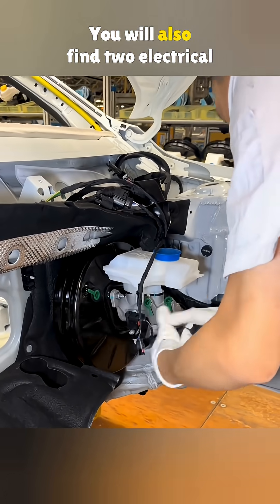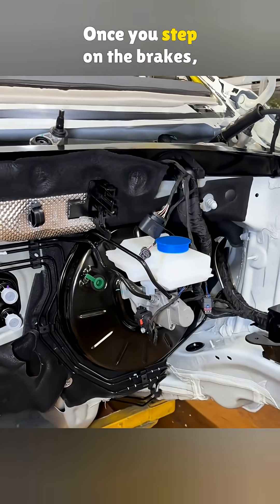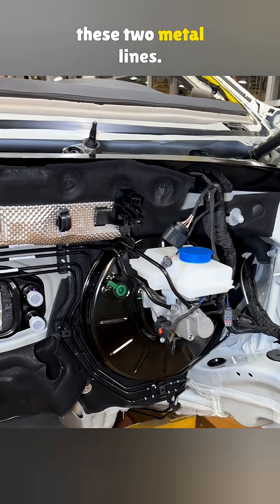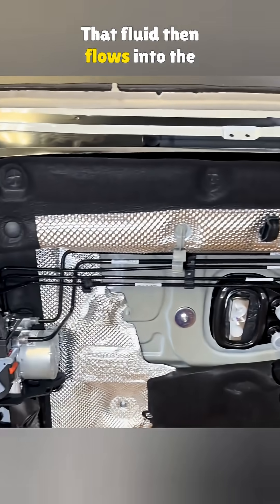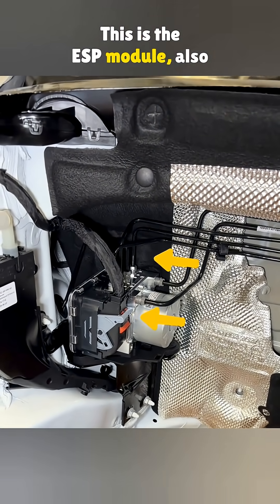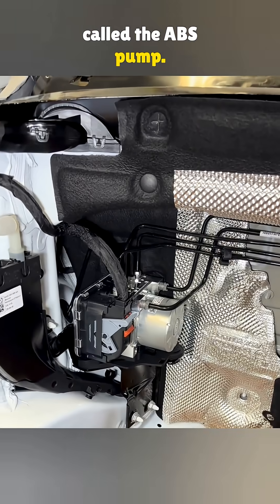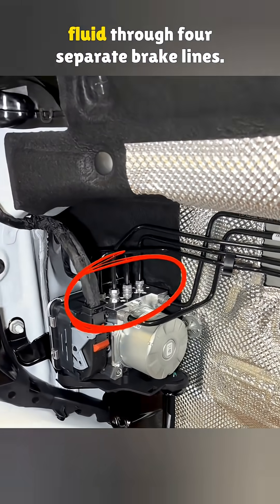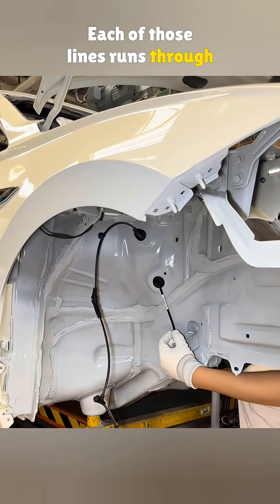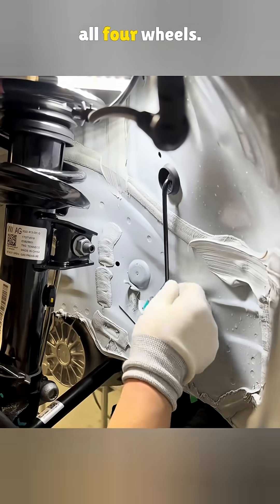You will also find two electrical connectors here. Once you step on the brakes, the master cylinder pushes fluid through these two metal lines. That fluid then flows into the unit on the right — this is the ESP module, also called the ABS pump. From there, the ABS pump sends fluid through four separate brake lines, each of which runs through the wheel wells and connects to all four wheels.